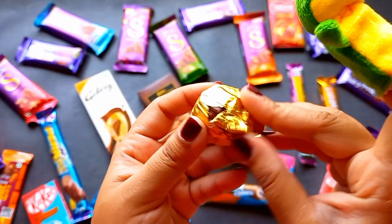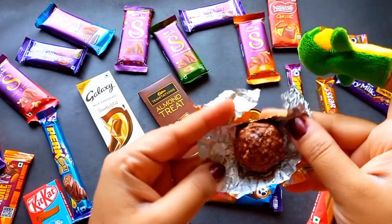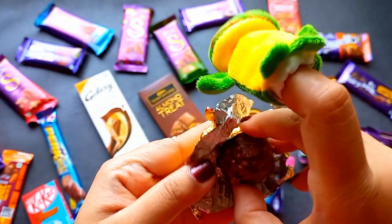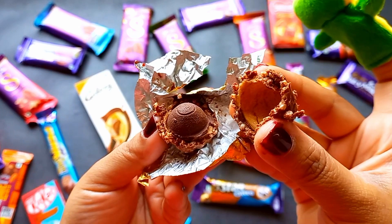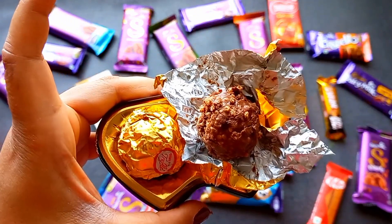I put some oil in the water. This is the first time I had to put it in the water. I had a lot of water. I put some water in. I had a lot of water. Thank you.